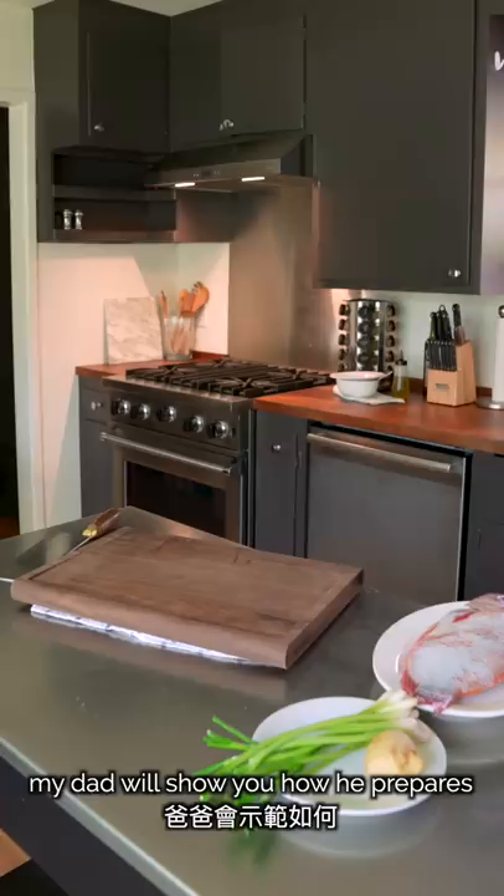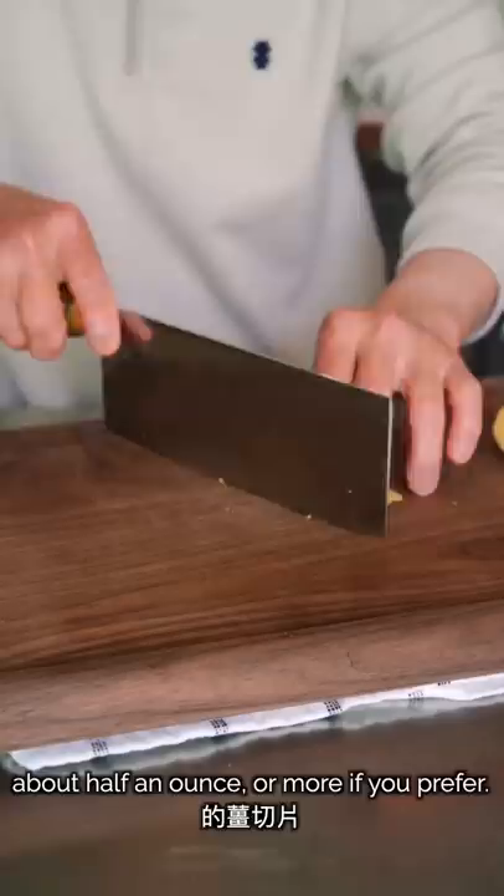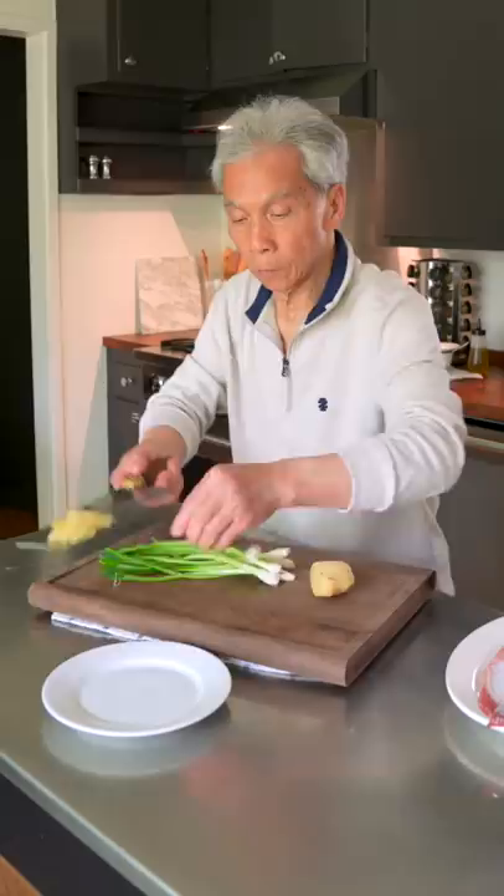With our fish all prepared, my dad will show you how he prepares the two flavor-enhancing ingredients. We'll first cut thin slices of ginger, about half an ounce or more if you prefer. Then chop those slices into fine strips. Put it on the side and use it later.